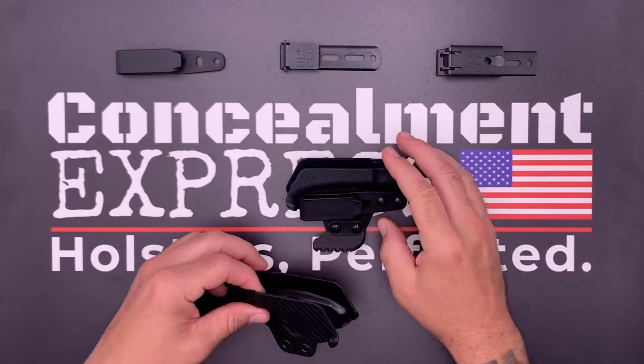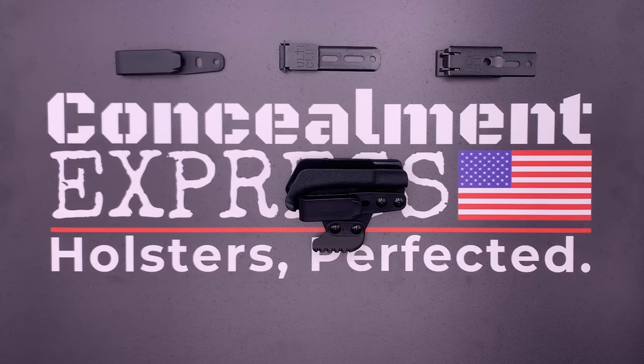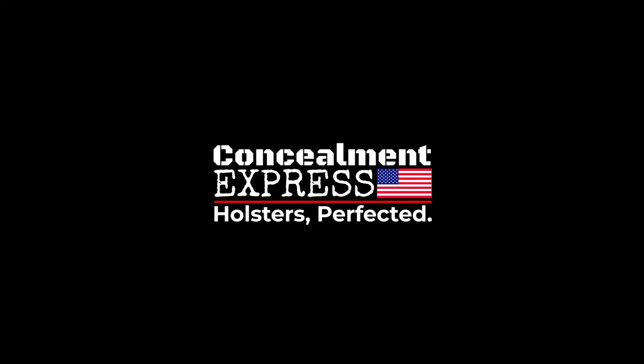I really hope this helps with adjusting your trigger guard holster you receive from us at Concealment Express. As always, our awesome customer support team is on standby awaiting your call or email should you need any further assistance. Please be safe and prepared, and thank you for choosing Concealment Express. Holsters perfected. Bye for now.